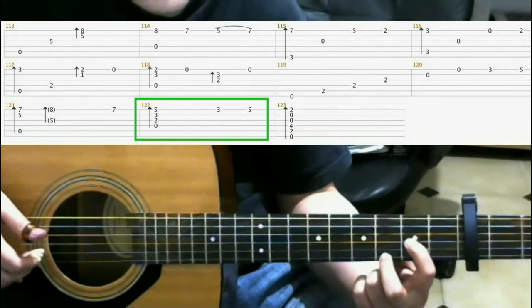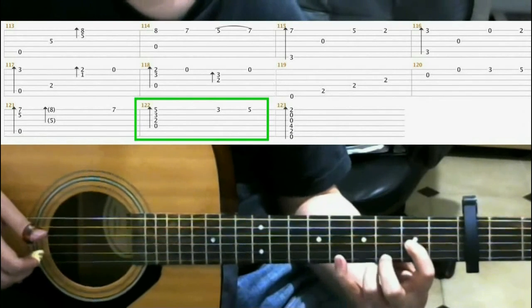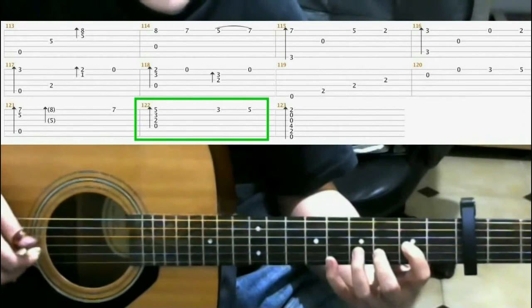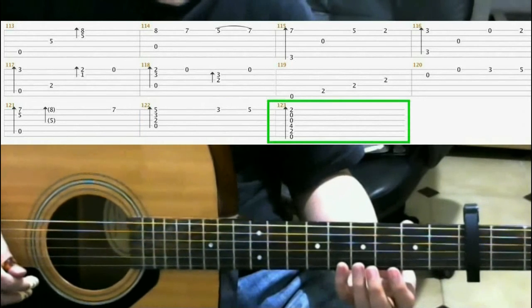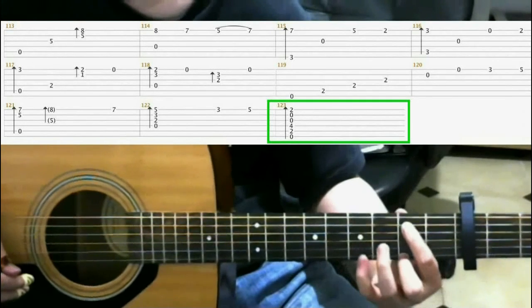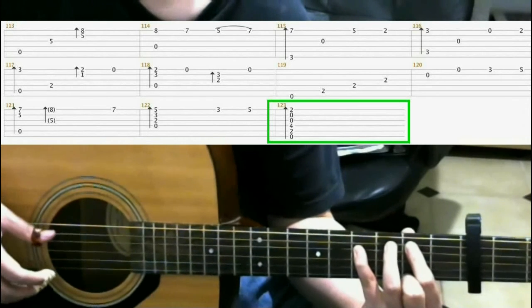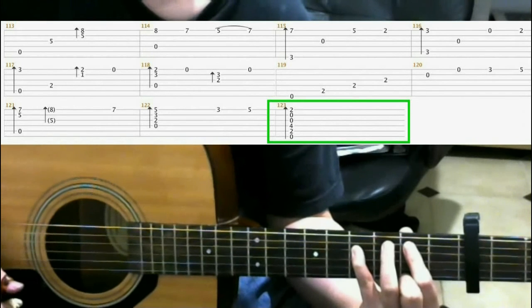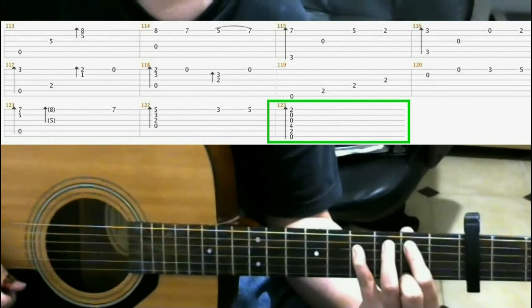Now on the 5th fret of the 1st string with your pinky. So what you should have is... Now on the last measure, you make this shape. From there you make this shape. Now you can just strum it down. Or you can strum it up if you think it sounds better.